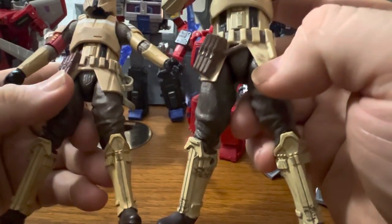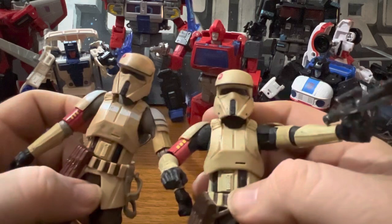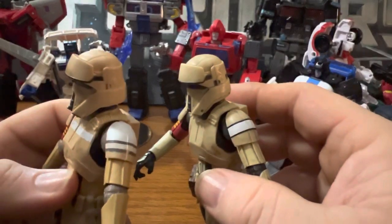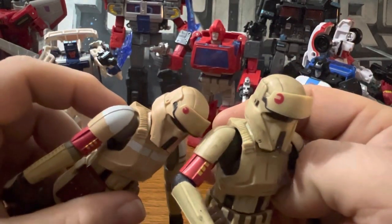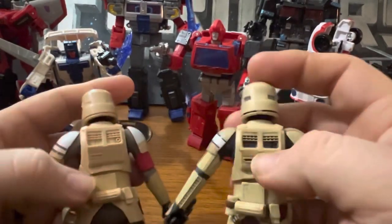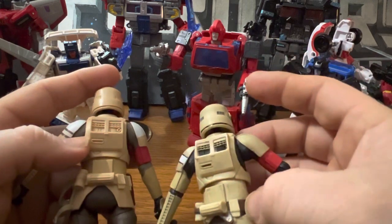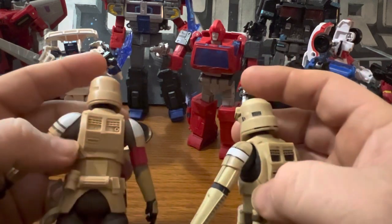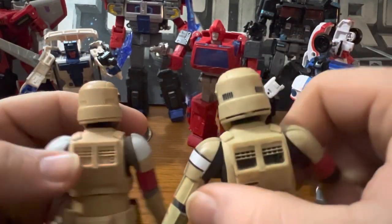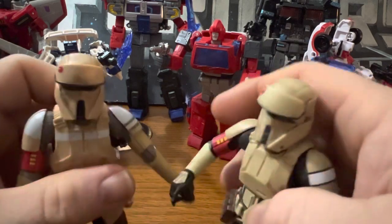The legs are more or less the same. The shoulder pauldrons are different. There's a white strip across the front of the armor. The backpack has some more black coloring on it. There are some belts colored in on this one that are missing on the other one. The back of the head also has a little bit of black detail that the newer one did not have.